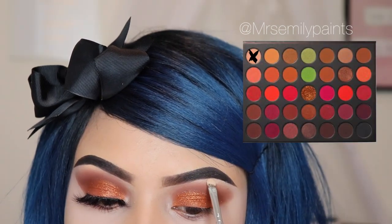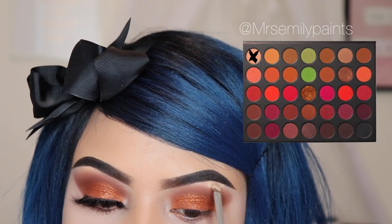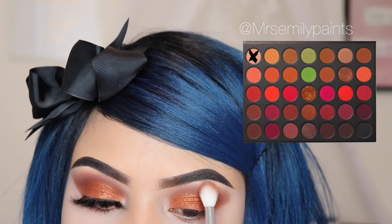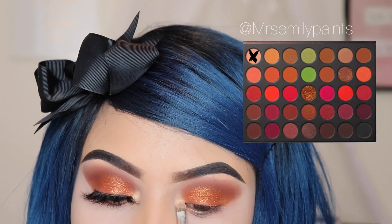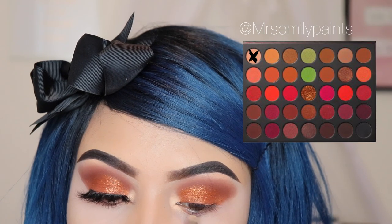Now I'm taking the shade Trance and I'm applying this on my brow bone. Make sure after you apply this on your brow bone, you take a fluffy brush — I'm using the JH32, the first brush I used — just to buff it out so we don't leave any harsh lines. I'm also going to be applying this shade on my inner corner of my eyes.